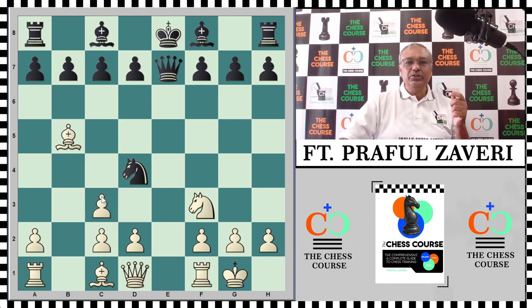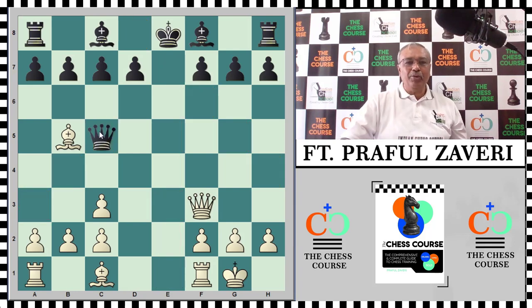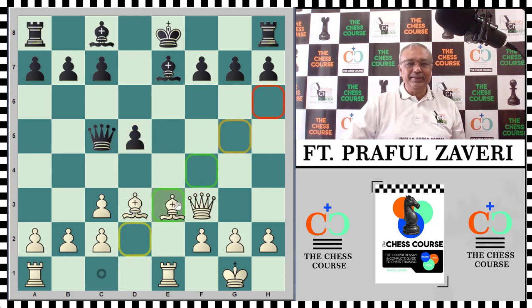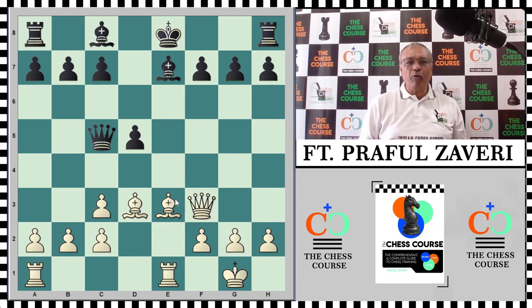Since Re1 was threatened, black had to play Nc3, dxc3, then Nf3, Qxf3, Qc5. The bishop would be coming out with tempo and there was a problem of the pin. Black played Qc5 also attacking the unprotected bishop on b5. White played an intermediate move Re1 check, black played Be7, hoping to comfortably castle with the queen defending the bishop. White protected his bishop by moving it to d3, black played d5, and the bishop came out. White's development was very quick and the queen was forced to move again.